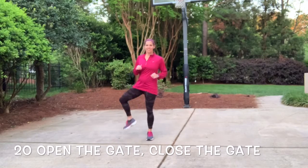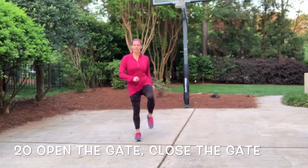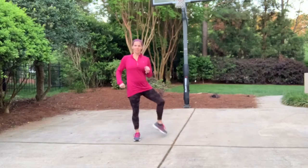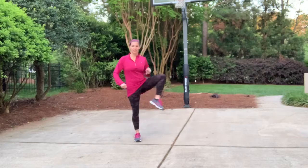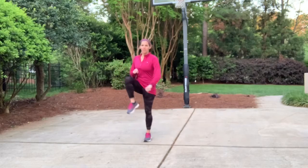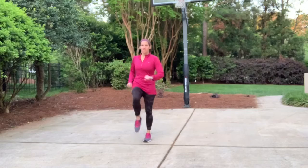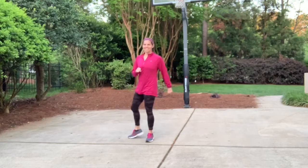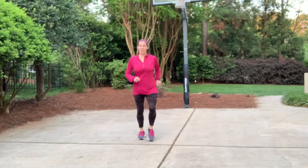Now we're gonna do what we call open the gate and close the gate. So you're just gonna open one leg and close the other leg — open and close. This is great for hip flexibility and mobility. Just do them back and forth, make sure we're nice and warm all the way through. If you need to do it a little bit slower than what I'm doing, that is fine. Make sure that you are balanced and under control, whatever pace you need to go.